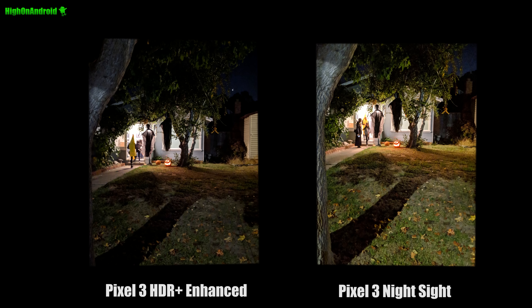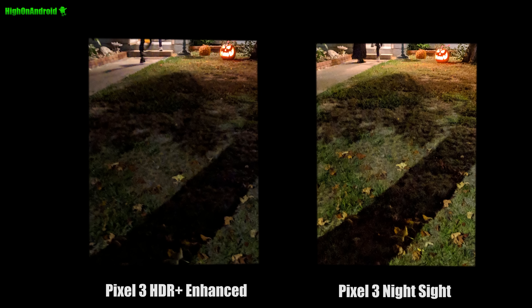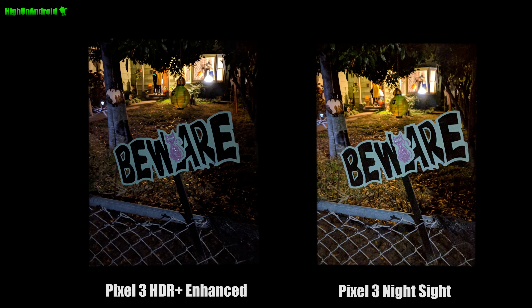Here's another shot I took. Zooming into the leaves, you can see how well the Night Sight picks up — makes anything that's dark super bright. Here's another shot where Night Sight is very useful. I took a ton of photos and Night Sight definitely helped me ditch my DSLR. It's actually a pretty amazing feature.